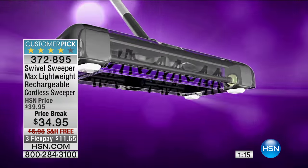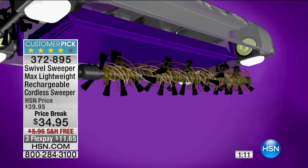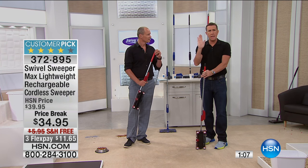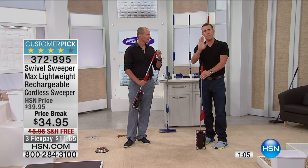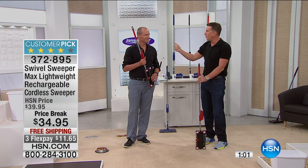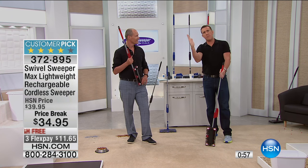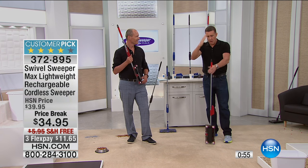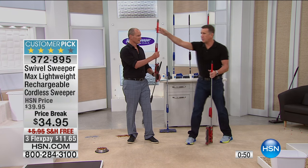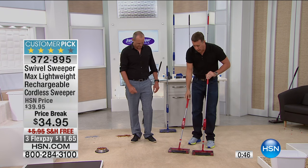It's like street sweepers that use the same rotating technology - keeps it in contact with debris, dirt, and dust to keep picking up. Even that little magnet - and here's something else brilliant: the tip of the handle is made of rubber so when you lean it against the wall it grips and doesn't slide down. With a regular broom it invariably falls over and scratches the wall. Everything on this has been taken care of.